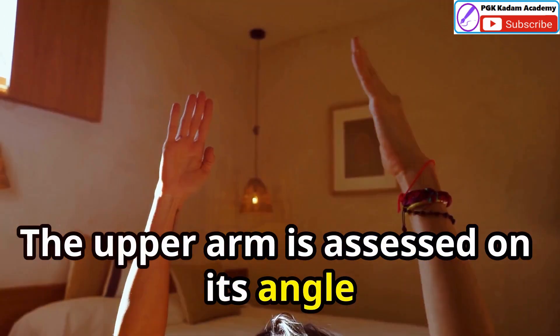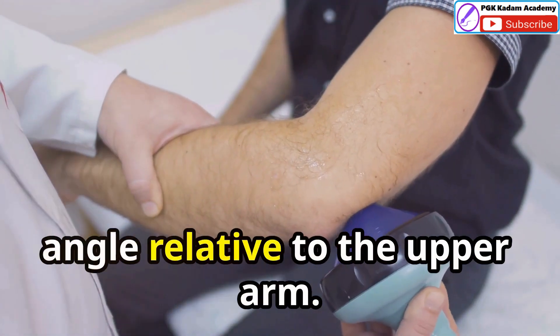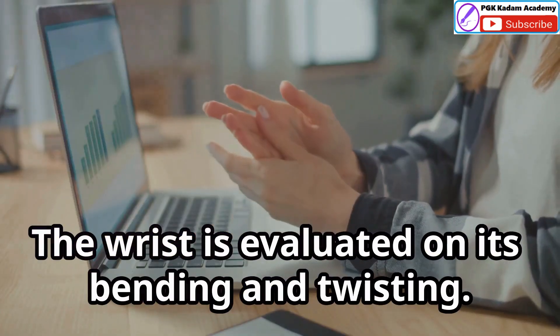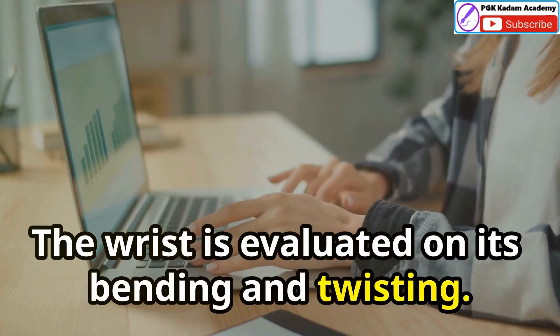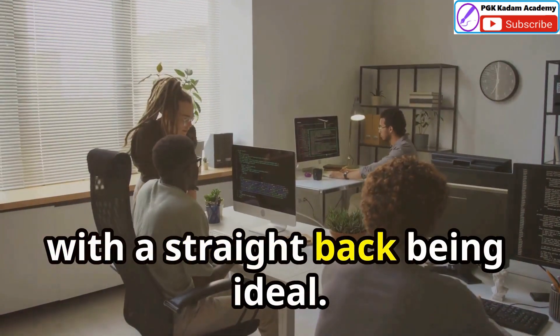The upper arm is assessed on its angle relative to the body, while the lower arm score considers its angle relative to the upper arm. The wrist is evaluated on its bending and twisting. The neck and trunk scores consider their angles, with a straight back being ideal.